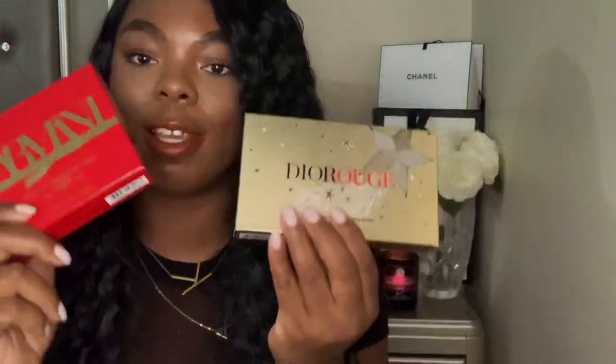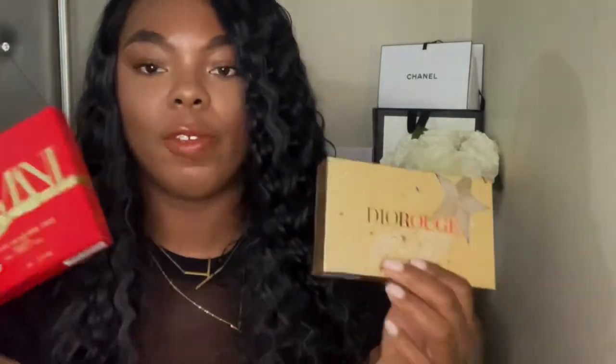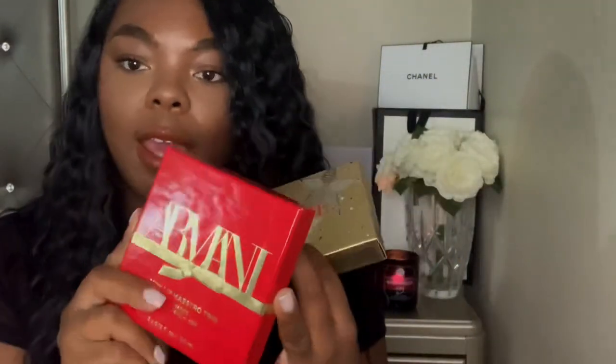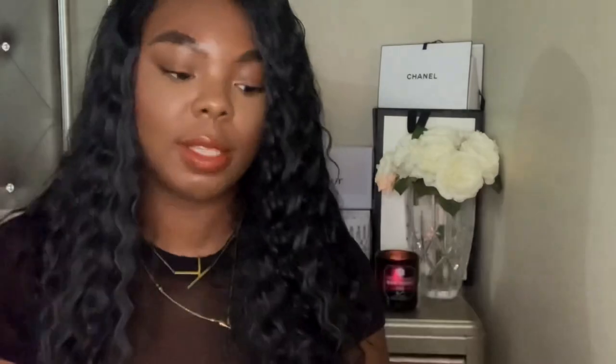Hey y'all, welcome back to my channel! Today I'm going to do some swatches of some mini lipsticks that I picked up from Sephora. If you've been on Sephora within the last week or week and a half, you'll see they've brought out all their mini collections and gift sets. One morning I was looking on Sephora and I saw they had the Dior Rouge mini lipstick set and the Giorgio Armani mini Lip Maestro trio shade, so I decided to pick them both up.